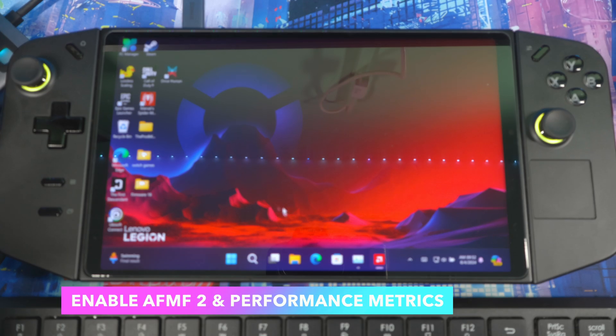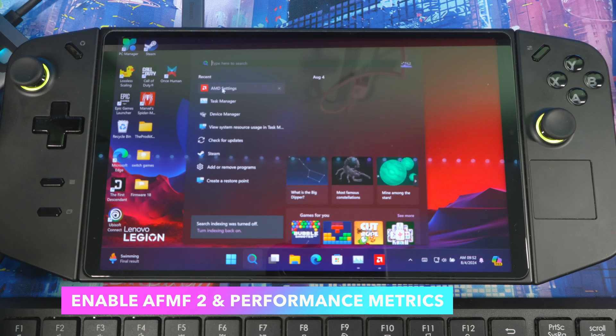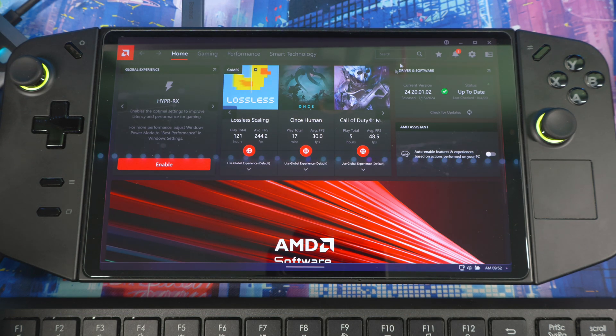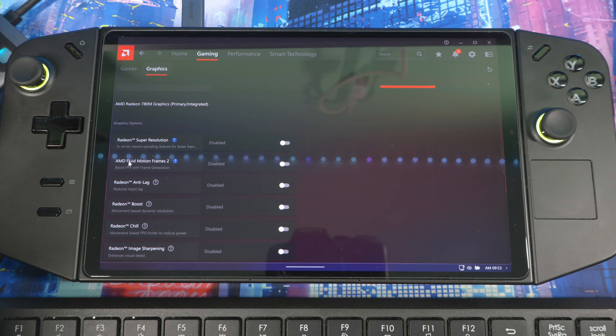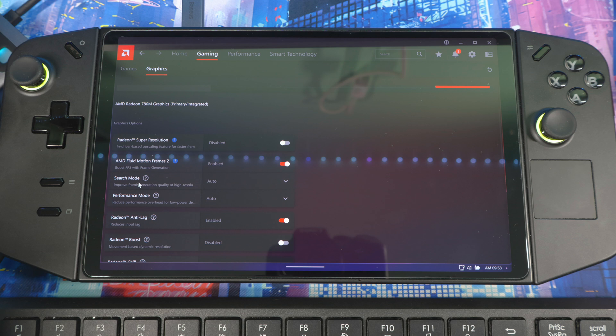When your system comes back on, search for AMD Software and open it — you can skip the intro screen. Once inside, you should see the new current version: 24.20.01.02. Go to Gaming → Graphics, and here you should see AMD Fluid Motion Frames 2.